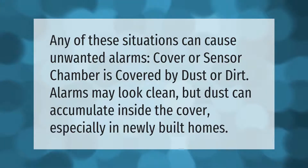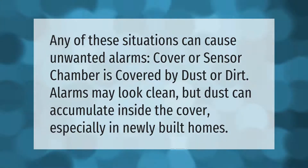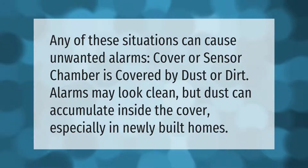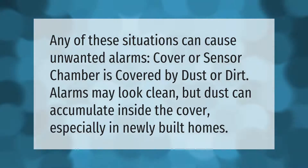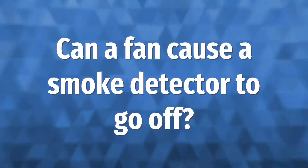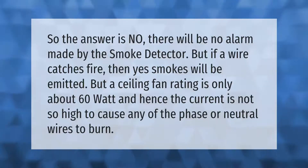Any of these situations can cause unwanted alarms. If the cover or sensor chamber is covered by dust or dirt, alarms may be triggered. Alarms may look clean but dust can accumulate inside the cover, especially in newly built homes.